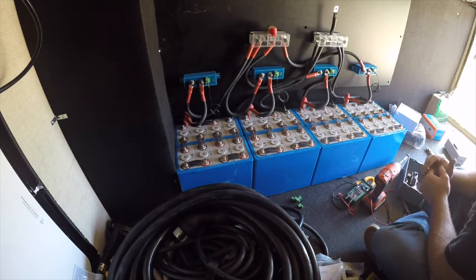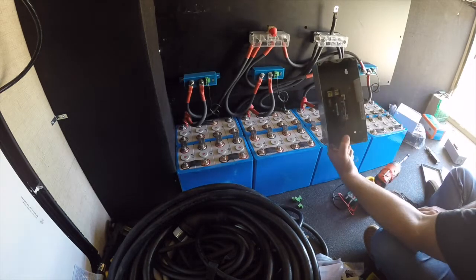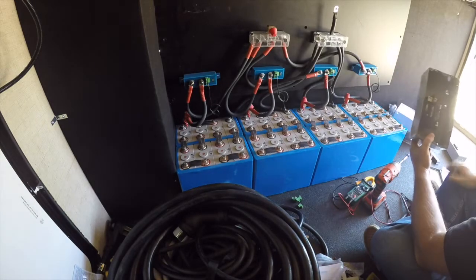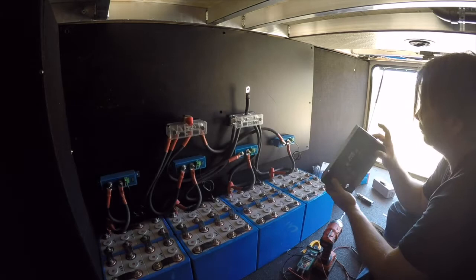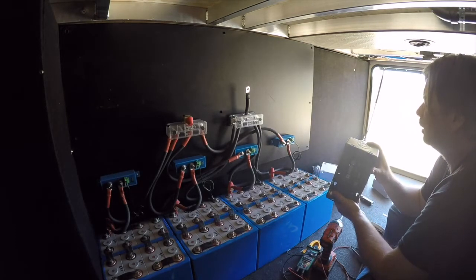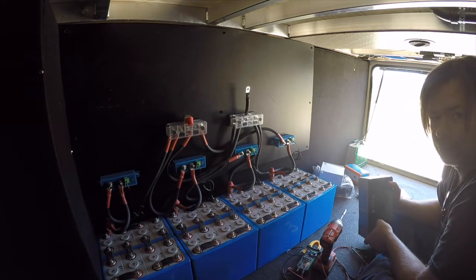In preparation for the Victron, I'm going to mount this fuse panel. This fuse panel will sit on the AC out of the Victron and it's 50 amps. I'll come in from the top and the bottom, knock this one out, and come back with some adapters so that we don't get any chafing on the wire.